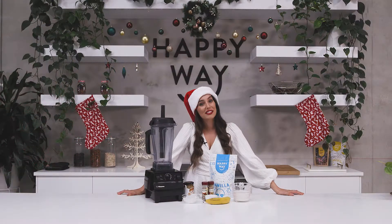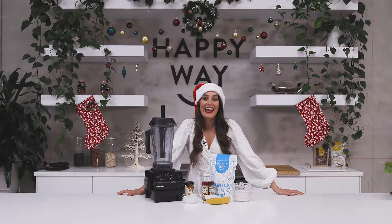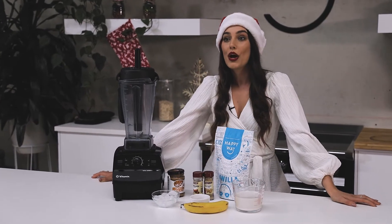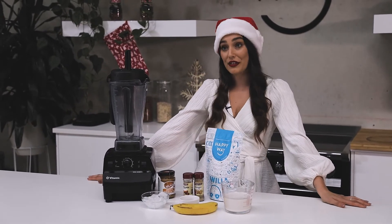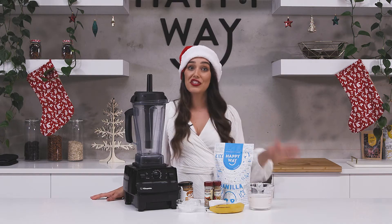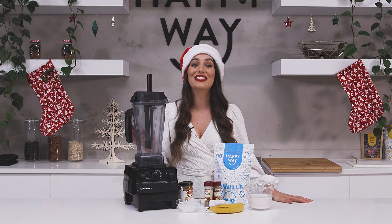Hey guys, so we're getting into the Christmas spirit here at Happy Whey this week. I thought I would share with you a delicious recipe. One of the recipes that I love to make during the Christmas period is gingerbread cookies, and I'm going to show you how to turn those gingerbread cookies into a gingerbread smoothie.